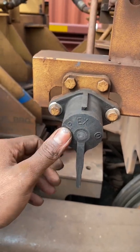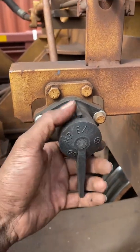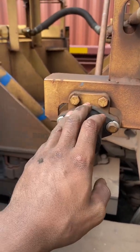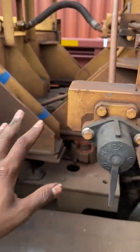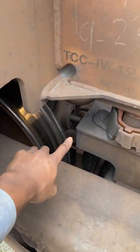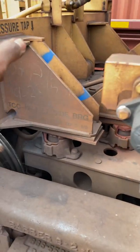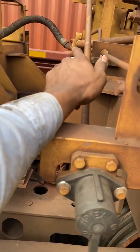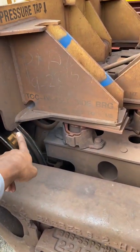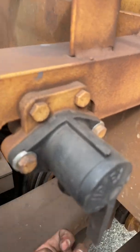The retainer valve has three settings: direct exhaust, high pressure, and slow direct. This one is not really used all that much. Direct exhaust — this is when you're doing an initial terminal, you want this to be pointed down. What this does is when the brakes are applied, air goes into the cylinder, and this silver hollow rod will push out. But when the car is in release and you increase the brake pipe pressure in the train line, all the air in that cylinder has to escape.